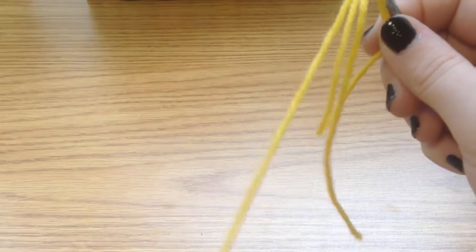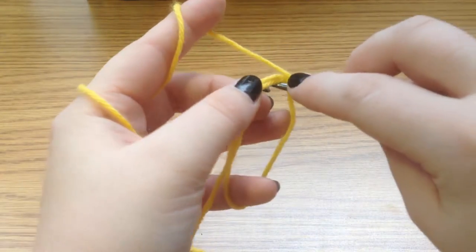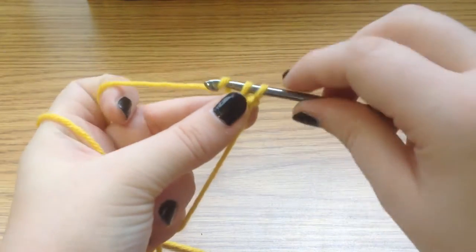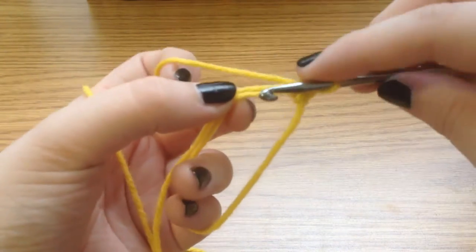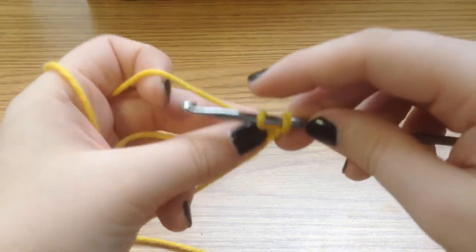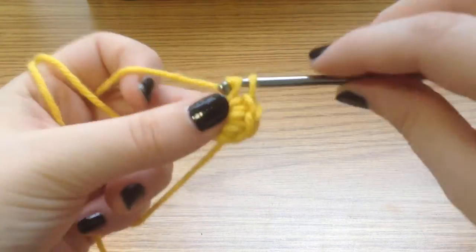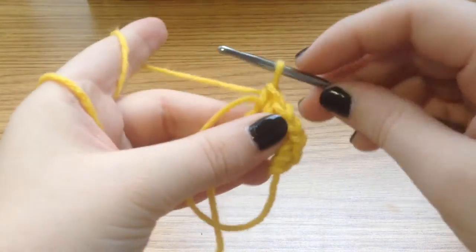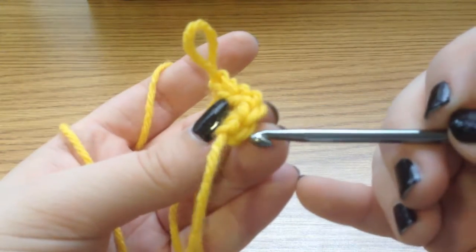Now with this magic ring we're going to make six single crochets into it. Go through the magic ring with your hook, grab the yarn, pull it through again, yarn over and pull it through your two loops — that gives us our first single crochet. Go through the magic ring, yarn over, pull it back through, yarn over, pull through. Do that four more times for a total of six single crochets.